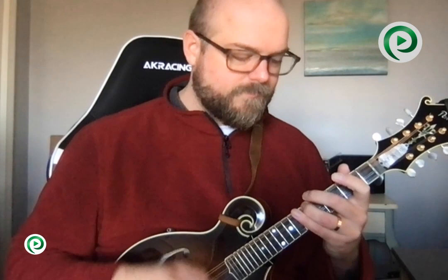Hey everybody, Nate Lee here, and I'm going to share with you a trick that will make you sound more advanced or more professional very quickly. I call it the mandolin slide. It sounds like this — or this — and it's something used very commonly by bluegrass mandolin players and in related styles. It allows you to take an arrangement that sounds like it comes from a beginner or intermediate mandolin book and make it sound like an advanced or even professional arrangement.